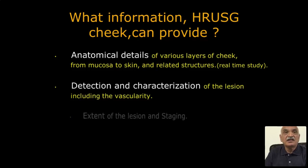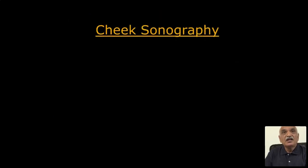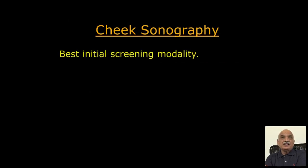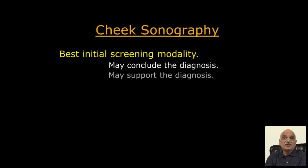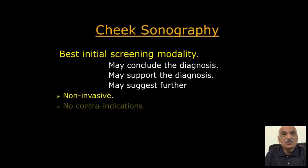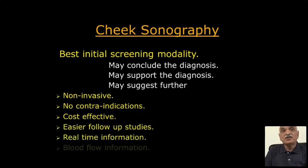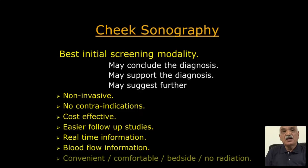High-resolution ultrasound can provide: analytical details of various layers of the cheek, detection and characterization of lesions including vascularity, extent of the lesion and staging, and lymph node evaluation. Cheek sonography is the best initial screening modality — it may conclude or support the diagnosis, may suggest further imaging methods. It is non-invasive, with no contraindications, cost-effective, with easier follow-up, real-time information, blood flow information, convenient, comfortable, bedside, and no radiation.